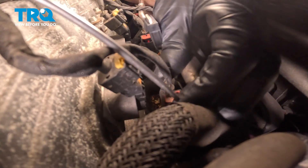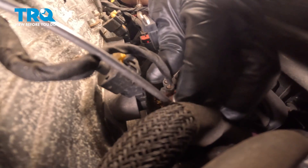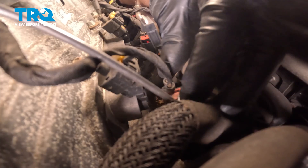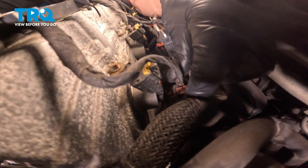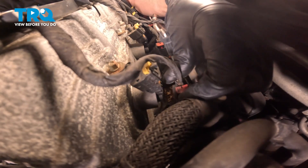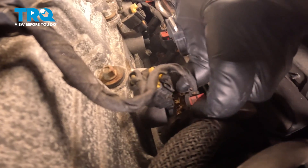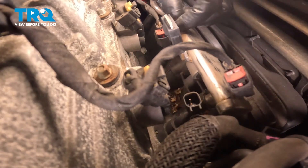Now we're gonna disconnect the fuel injectors' electrical connectors. I'm just gonna use a pick — there's a little lock, get underneath that lock and slide it up. Then push down on the little tab, just gotta squeeze it. You're just pushing down on the tab. We'll do the same on the other ones.